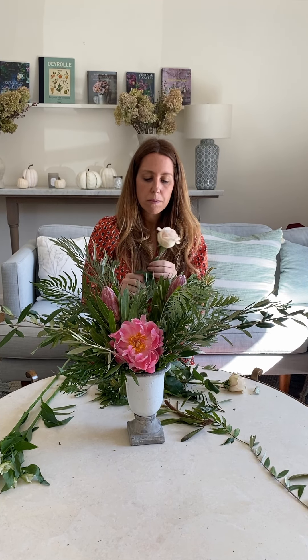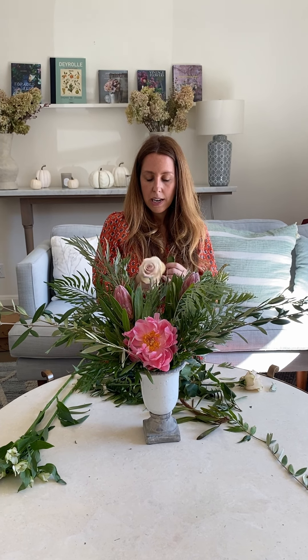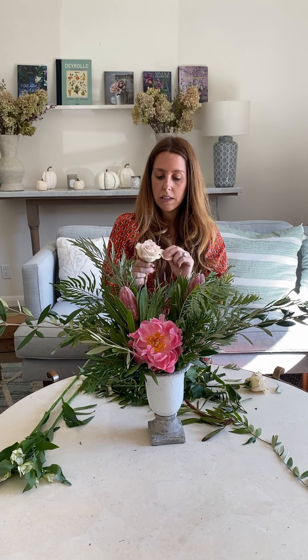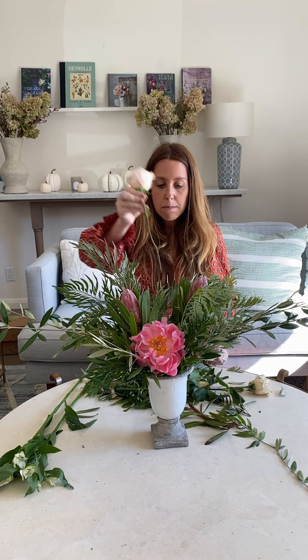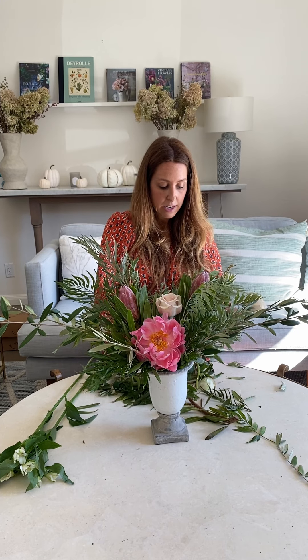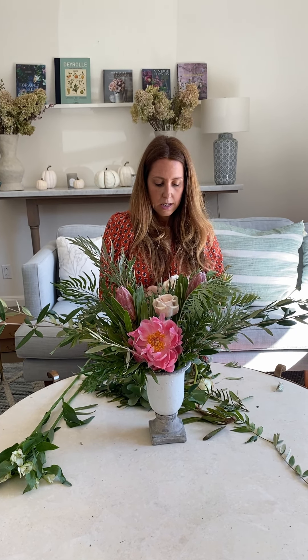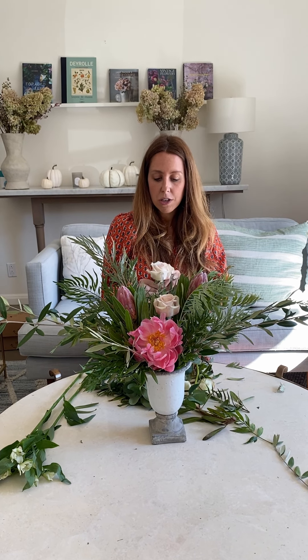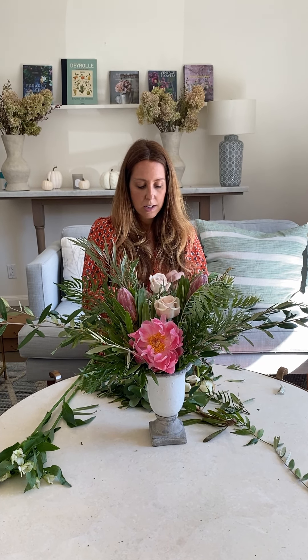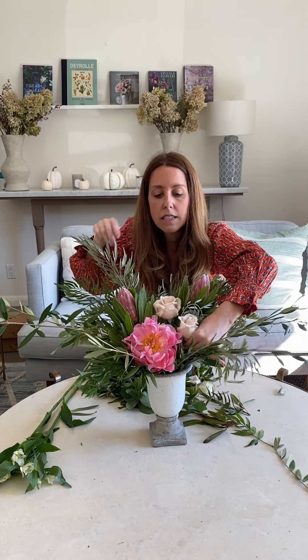These quicksand roses have opened up a lot — they're about four days old. Yours won't look like this when you first get them; they'll open up after a couple of days. We do that deliberately so you have the freshest flowers that will last as long as possible. Make sure you remove any outer petals that are curling or browning — that's perfectly normal, they're the protective petals that protect the rose from infection. Then just use them to fill in any space.